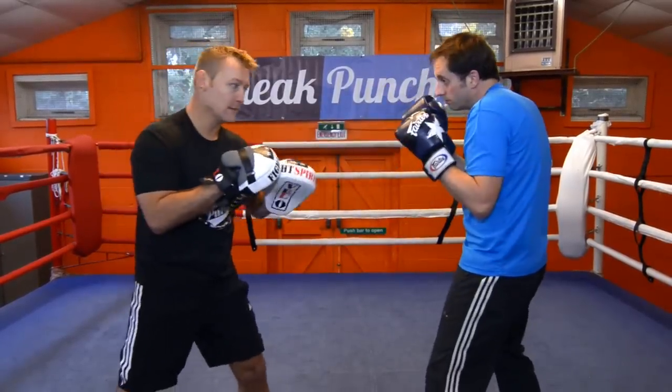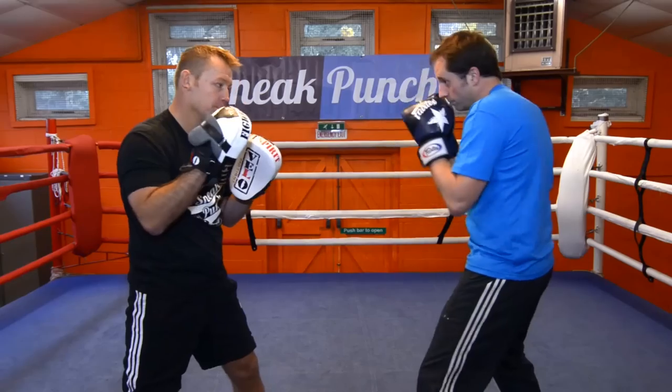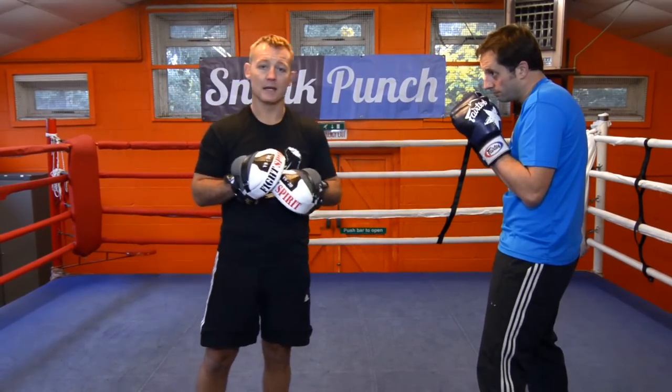Ok, we're going to go one more time. Go. One, two, three, four. Slip. Slip. Ok, it's a really good way of getting your speed, moving your head, and timing.